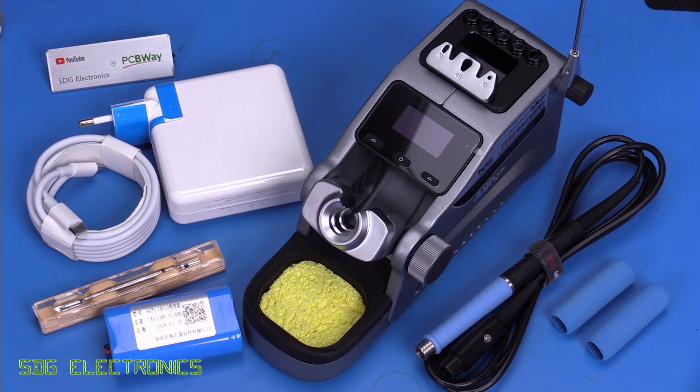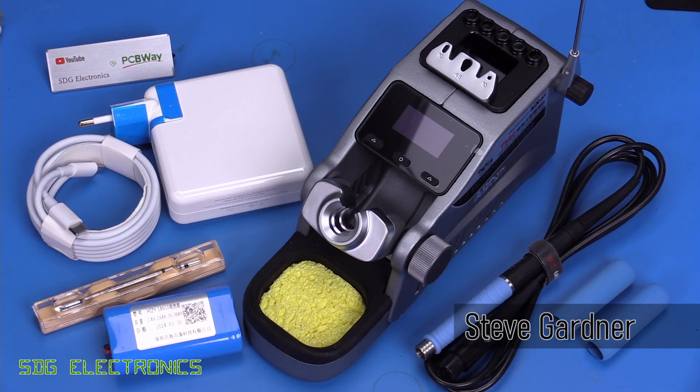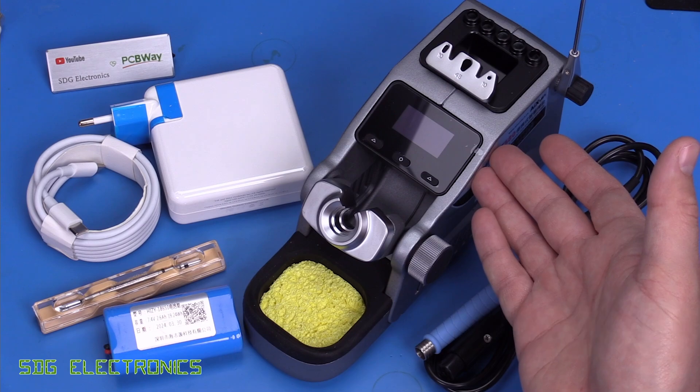Today we're going to be looking at the new Ikson T380 soldering station. This one is a little bit different from the existing systems from Ikson in that it doesn't have a power supply built in.